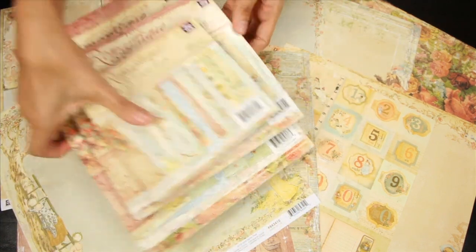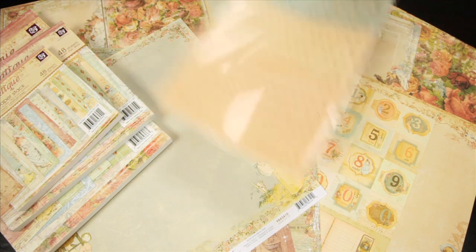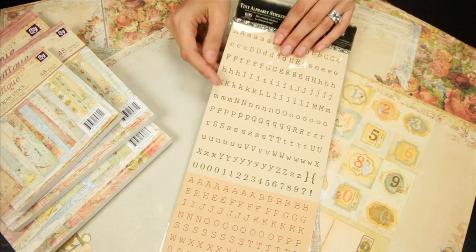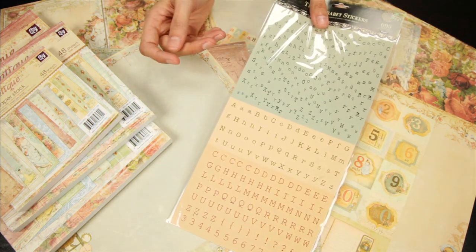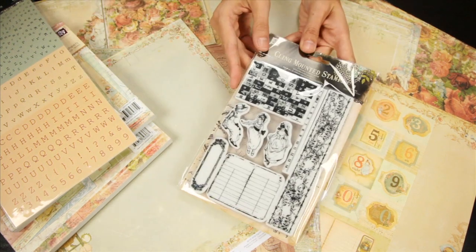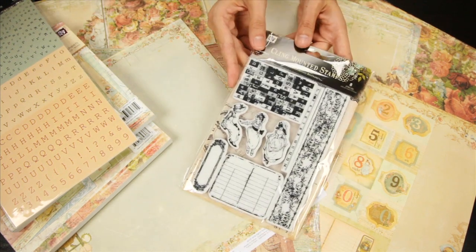To coordinate with the papers, there are a few different embellishment choices. These are the tiny alphabet stickers, featuring the Romantique colors in a typeset font. These are the cling-mounted stamps — you get eight different designs.